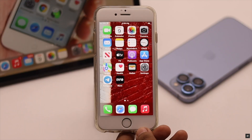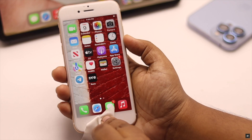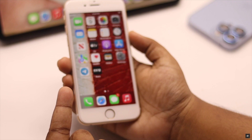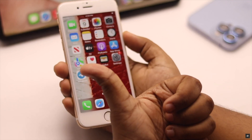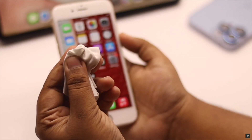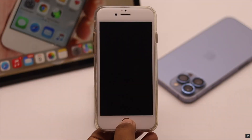First, check if there is any physical damage on the home button. If it is cracked or has physical damage, it might cause problems with Touch ID setup. If there are no hardware problems, make sure the home button is clean and dry. You can also clean the home button with a microfiber cloth. Next, make sure the fingers you are using do not have any dirt or dust particles and are not wet.